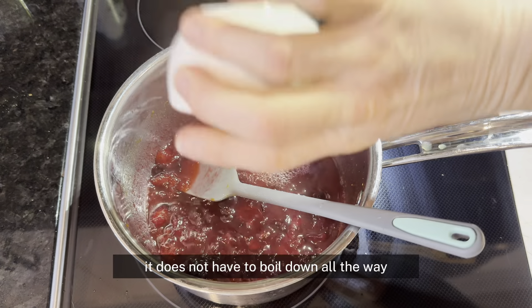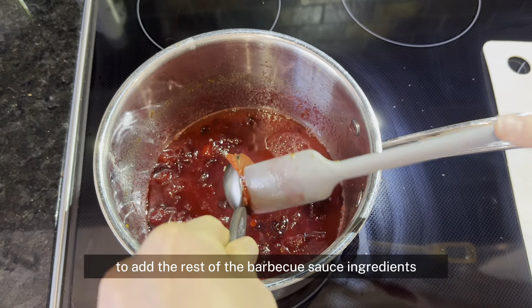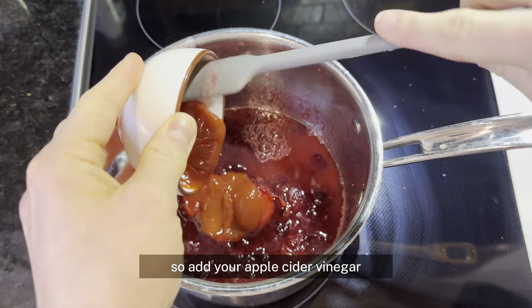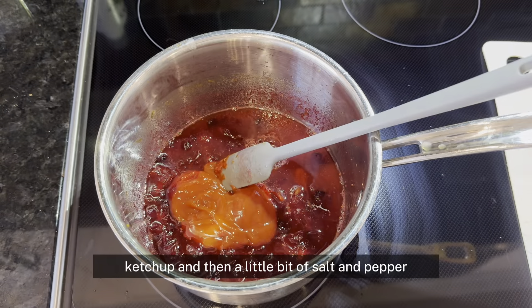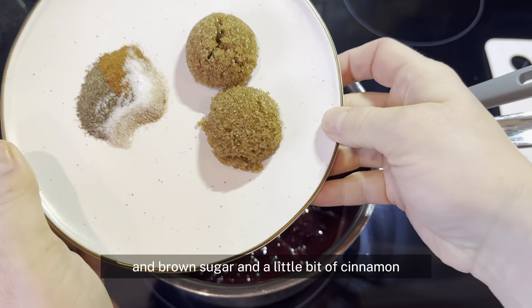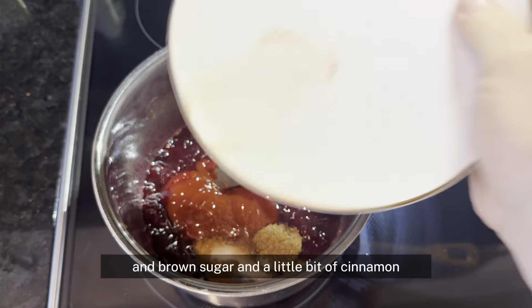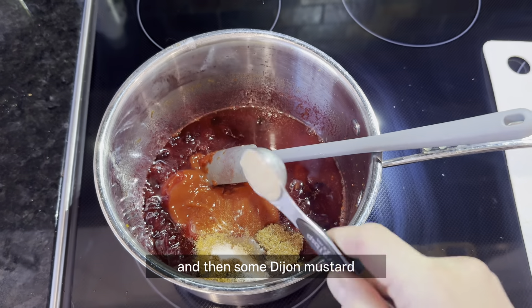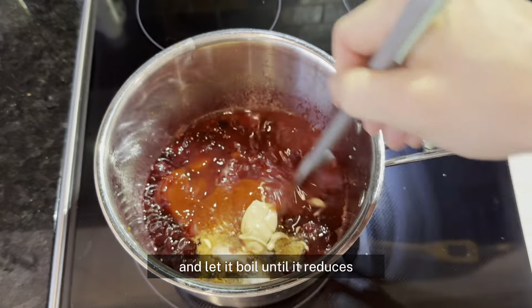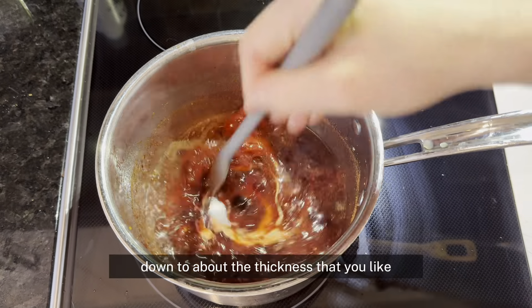It does not have to boil down all the way — we're just getting it ready to add the rest of the barbecue sauce ingredients. Add your apple cider vinegar, tomato paste, ketchup, a little bit of salt and pepper, brown sugar, a little bit of cinnamon, and then some Dijon mustard. Stir it all together and let it boil until it reduces down to about the thickness that you like.